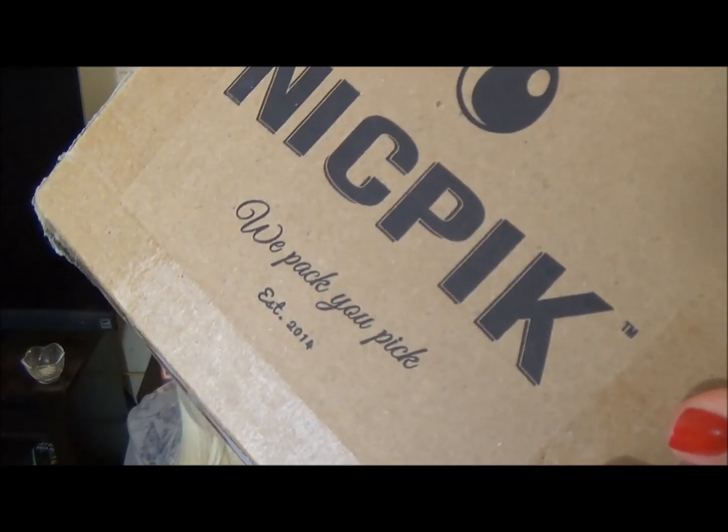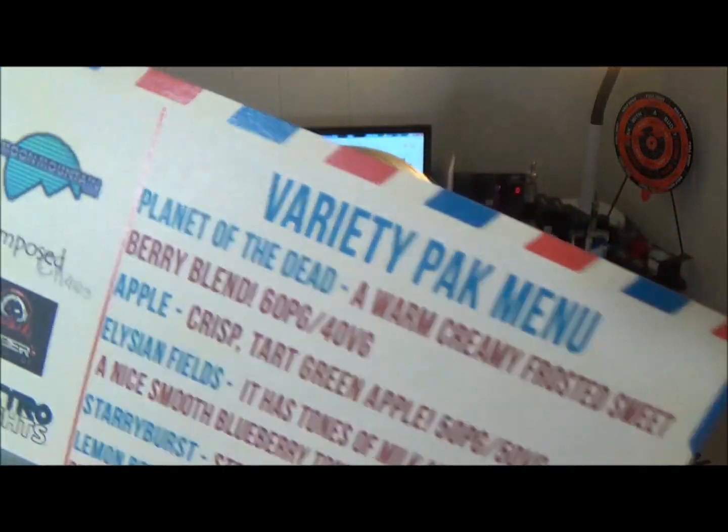I will be trying these flavors out, just not in this video, so stay tuned if you want to know what Cyberliquid's Elysian Fields tastes like. I'll be doing a review of that in the near future. If you're interested in checking out NickPik — this is the variety pack — I'll go ahead and put a link below.